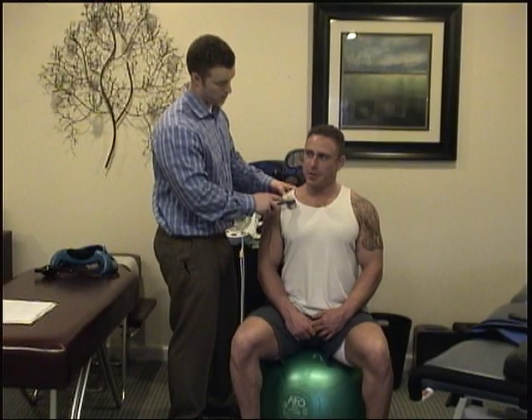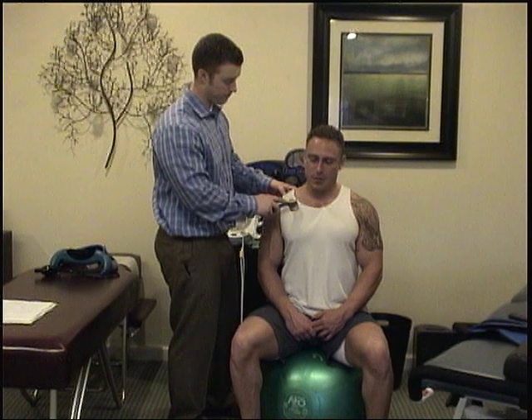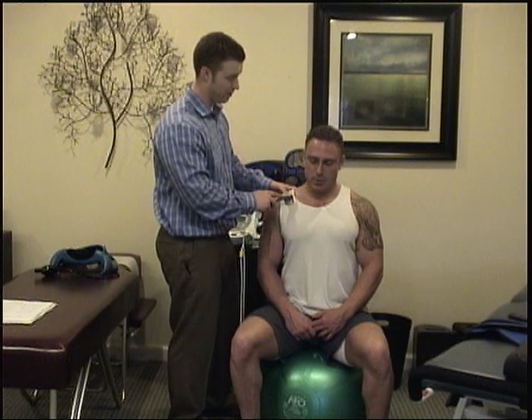I almost feel something — a little warm. Yeah, just from the increased cellular activity.